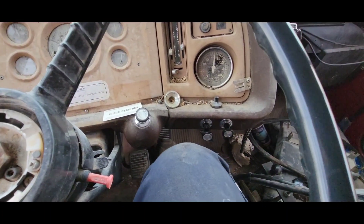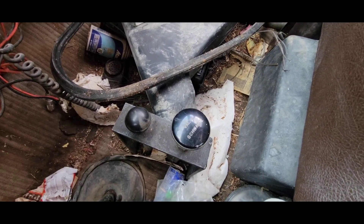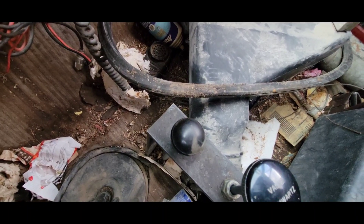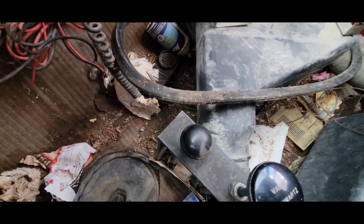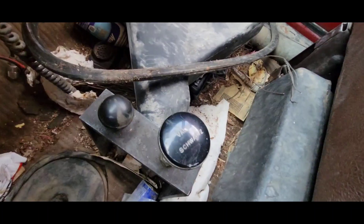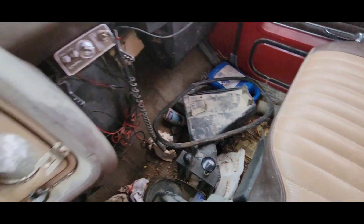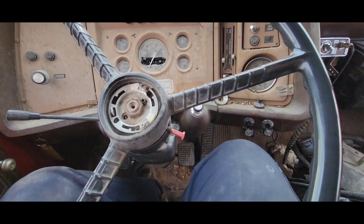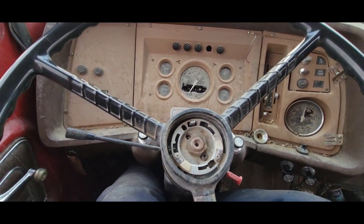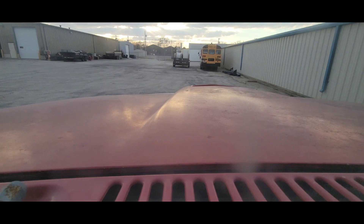It does have a manual throttle. These are the PTO controls for the bed. This front knob is to engage the PTO — the PTO obviously turns the hydraulic pump. Then this valve: if you push it in, it'll lower the bed; if you pull the knob out on this one, it'll lift the bed. And that all works just fine. This power steering pump's a little growly. I'll set you up here on the dash and take you for a short little drive.